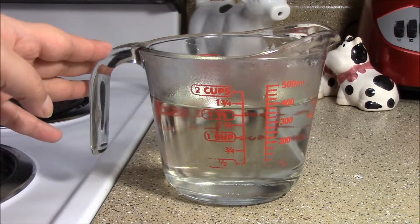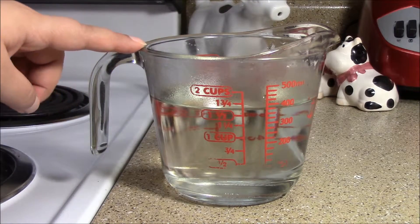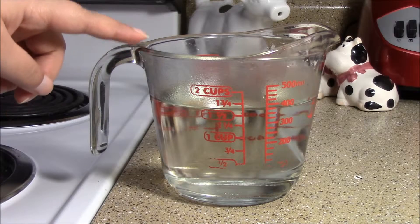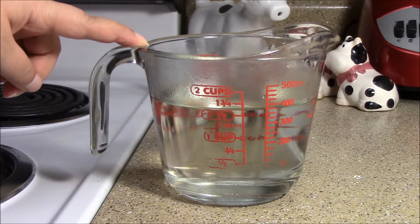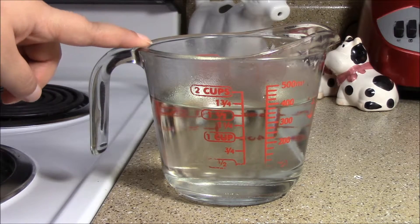Once it's cooled down, you can put it in whatever container you need. This made a little more than a cup and a half, but not more than a cup and three-fourths. This is great for cocktails if you're the appropriate drinking age, brush onto cakes for added moisture, or as a sweetener when you're making iced tea — that's what I'm using it for today.